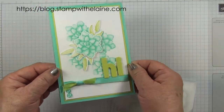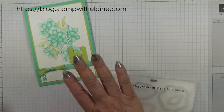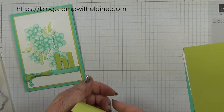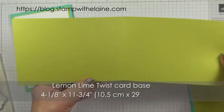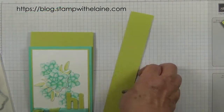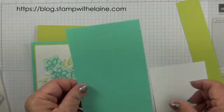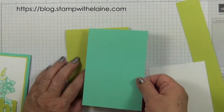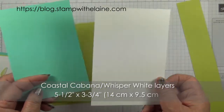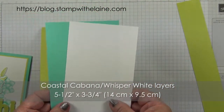My sample card is in Coastal Cabana with a gorgeous two-toned ribbon, but I will do one in Lemon Lime Twist as my card base, which measures four and one-eighths inches by eleven and three-quarter inches. That's 10.5 centimeters by 29.8 centimeters folded in half. You also need a scrap of Lemon Lime Twist to cut out the leaves. I'm using Coastal Cabana which has been cut at five and a half by three and three-quarter inches, as is the Whisper White card insert. Both of these measure five and a half by three and three-quarter inches — that's 14 centimeters by 9.5 centimeters.